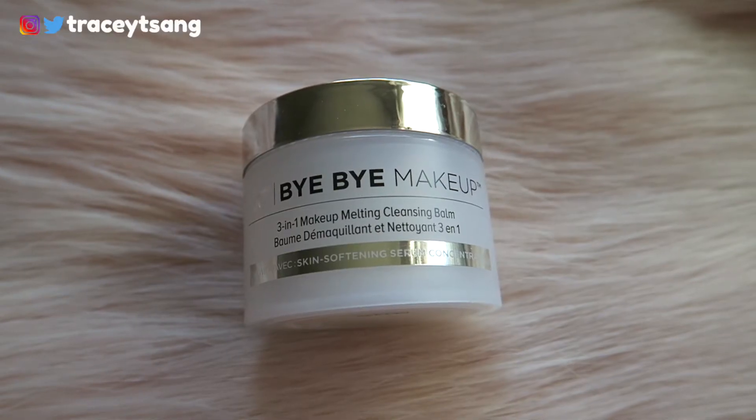The packaging is very simple and clean — I like it a lot. There are definitely no ingredients listed on here, so you'll have to refer back to the box or search online for those.